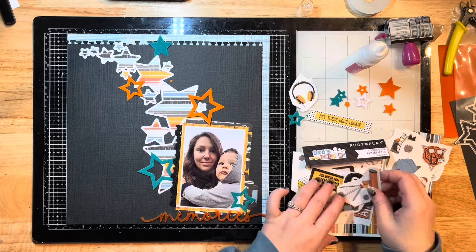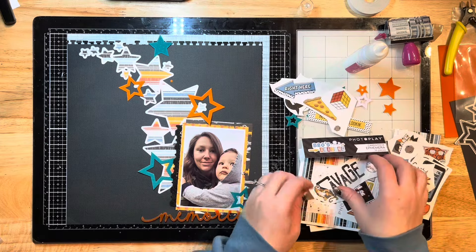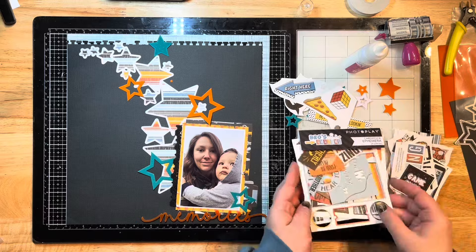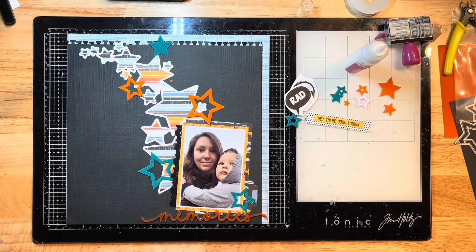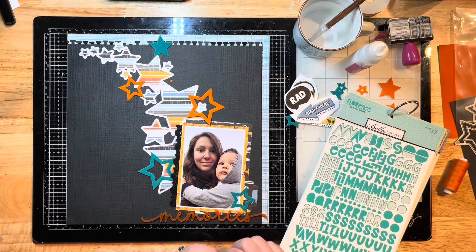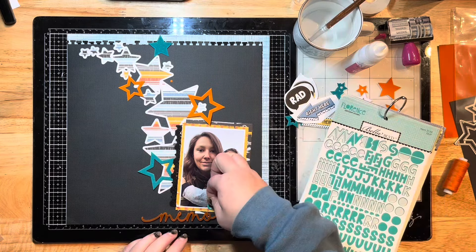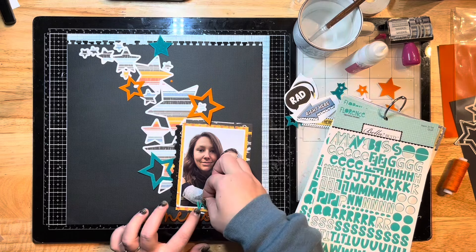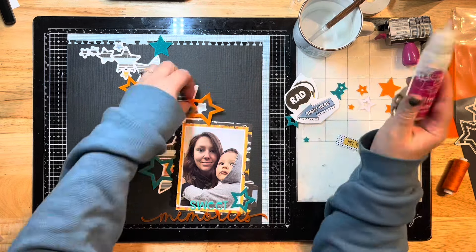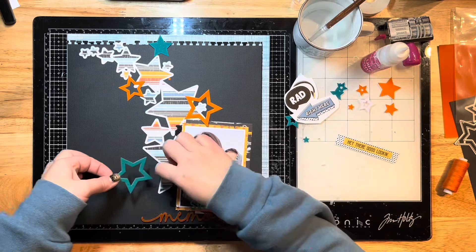Here I'm grabbing more bits from the Bros Amazing collection - pulling out little die cut shapes and leftover stickers from the sticker sheet I cut apart, just seeing what I have left to use on this layout. This is really a collection geared toward brothers, so it's not typical to use this photo with it, but I really love the colors which is why I wanted to use this collection today.